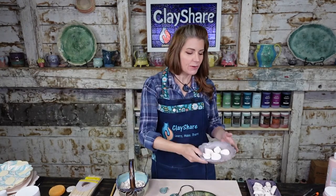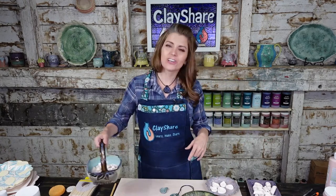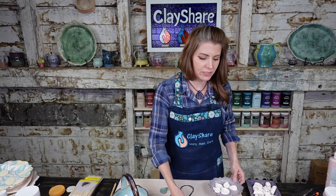In all of the bead classes this week, I show you how to make the bead, how to glaze the bead, how to fire the bead, and then the finished results — a whole complete circle. I thought it would also be fun to do a little bead glazing tutorial, because you might be making beads on your own and struggling with the glazing part.